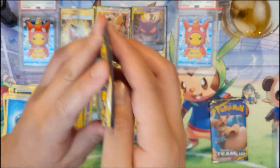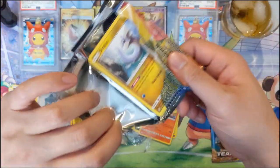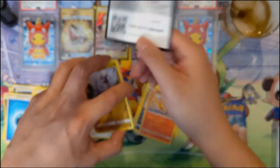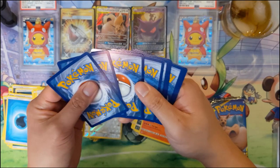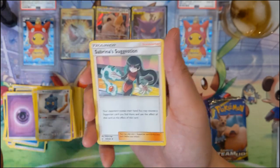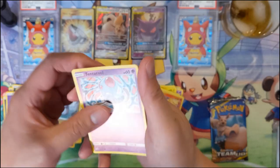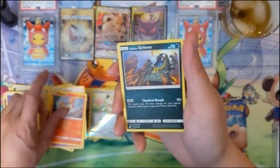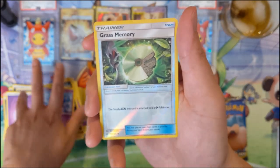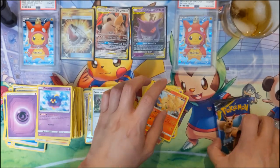Moltres - Fire Spin, three energies for 180. Very high attack, it's a bit of a high cost. I feel like the legendary birds from Gen 1 need some love. Articuno did have a GX - I don't even remember what it did, it was that irrelevant. Tentacool, Ponyta, Alolan Grimer, Cosmog, Ninetales - all right, last pack. Can we pull the card we are looking for?